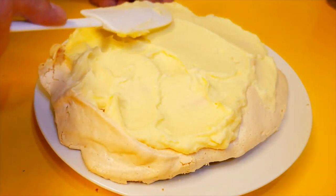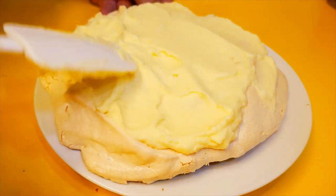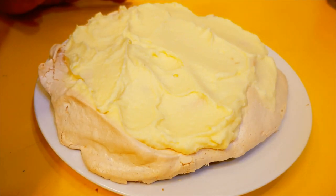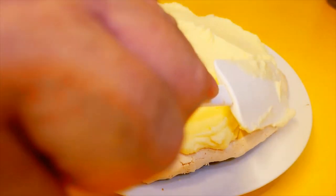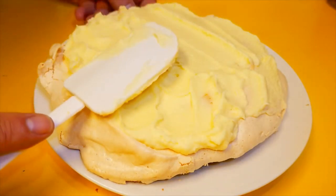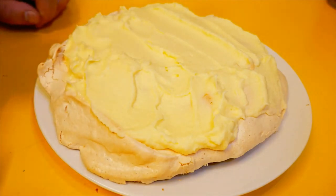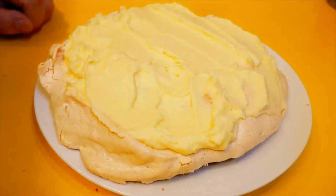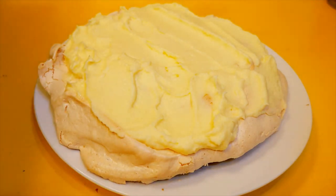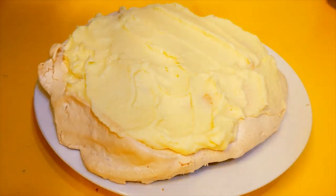It looks really good, and it proves a point in the kitchen — sometimes it's good just to cook for yourself. I know that sounds selfish, but you get to experiment and try new things without the pressure of disappointing someone if it doesn't work out. Last night I was disappointed, but I learnt from the experience. If I'd had someone here waiting for a nice pavlova, I would have been stressed and anxious about it.